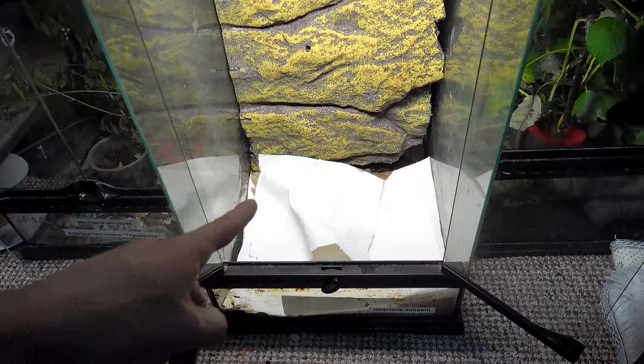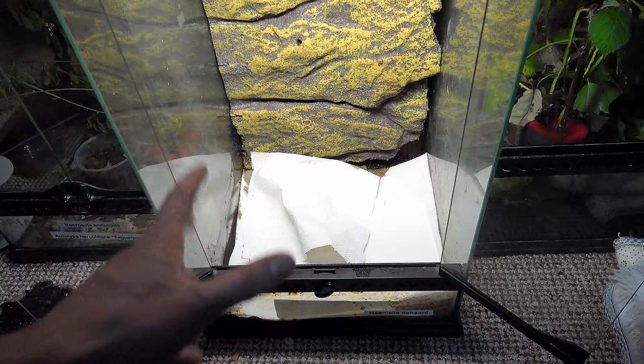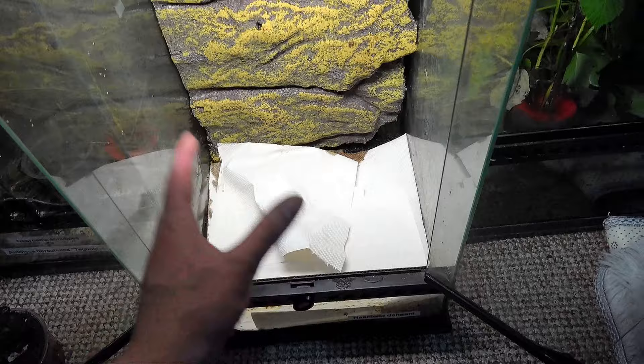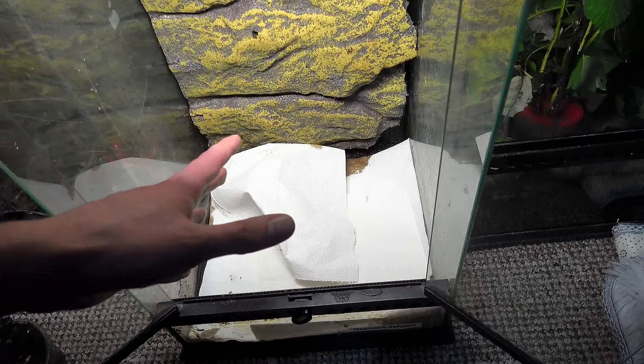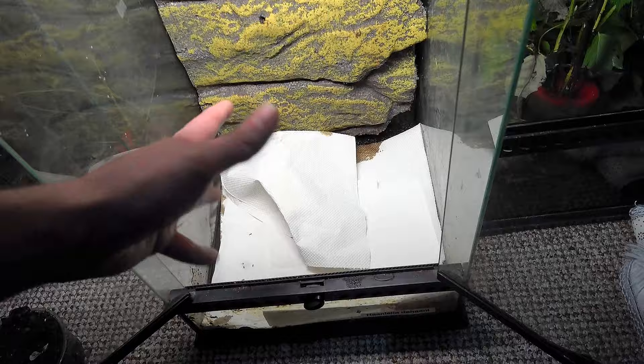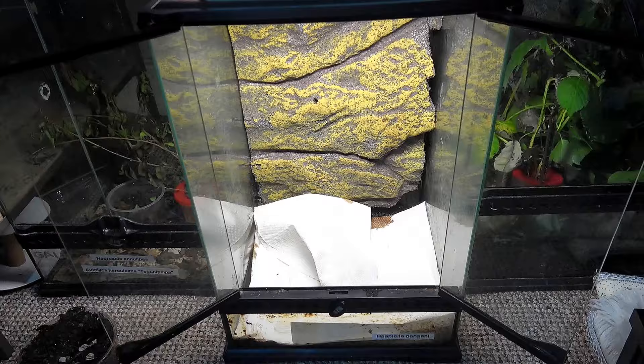The issue with a paper towel bottom is not only that certain stick insects need substrate to lay in, but it's also not great for humid species. Certain species require dampness all the time, and the paper towel will get too wet and fall to pieces when you try to remove it. It's better for drier kept species - for example, Extatosoma tiaratum, your Macleay's spectre stick insects, will do absolutely fine on a paper towel bottom.